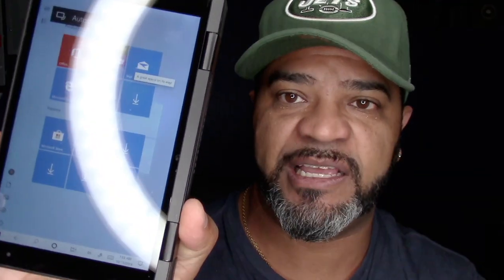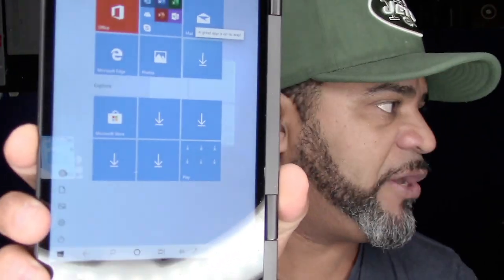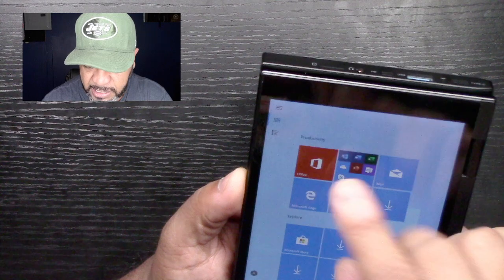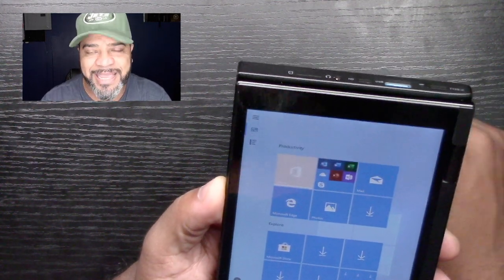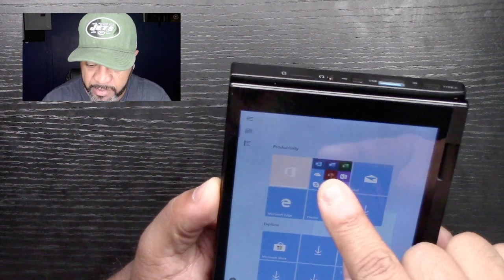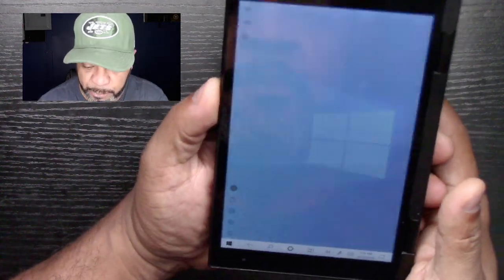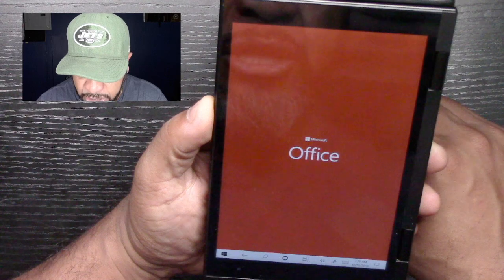Now I'm in tablet mode, so pressing any buttons on the back won't interfere with the front screen — I thought that was going to be a problem, but it's not. Very cool. It also has Office — I think it's a light version — plus Mail and all the standard PC apps. If I flip it sideways again it asks if I want to switch back to computer mode.